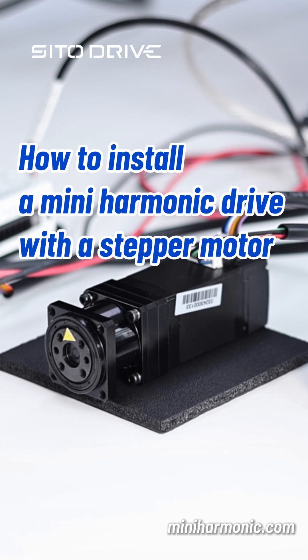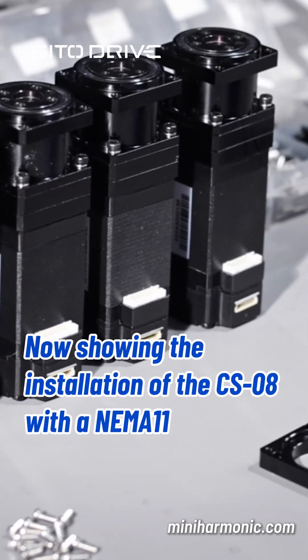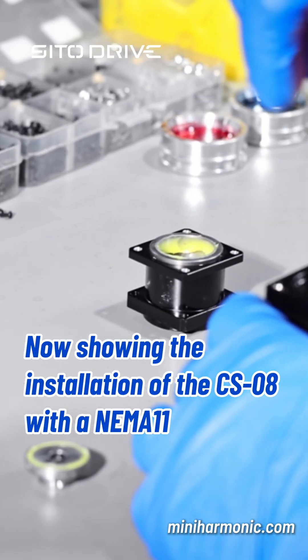How to install a mini harmonic drive with a stepper motor. Now showing the installation of the CSO8 with a NEMA11.